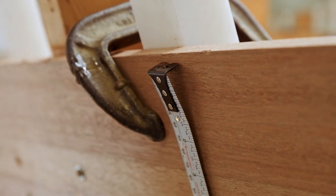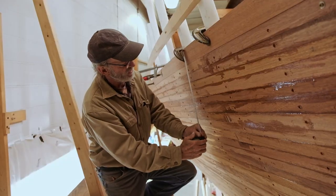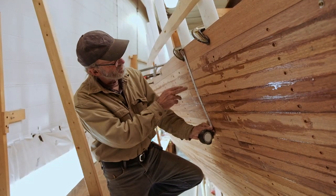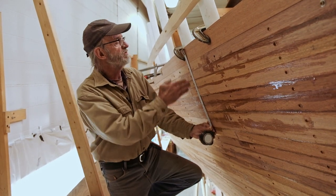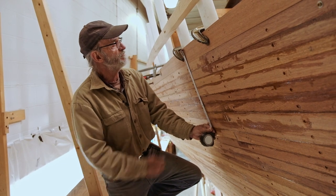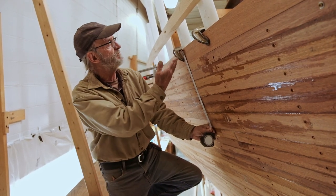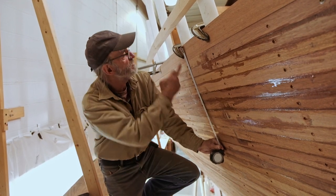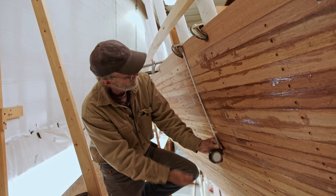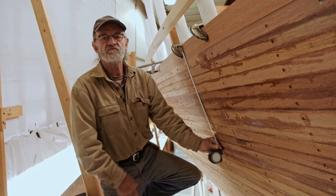We hook a metric tape measure on the nail — we're using metric on this side because it's much easier to divide. We need a place to hang the tape so we're not up here all the time. We stretch it down, measure between this line and our reference line, do our divisions, and it just makes everything easy.